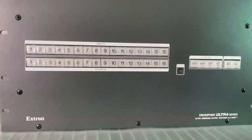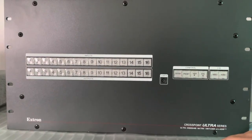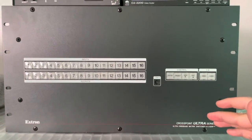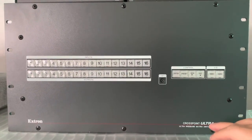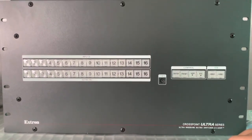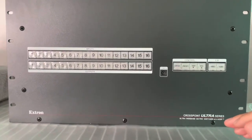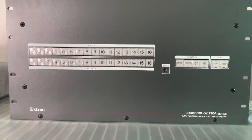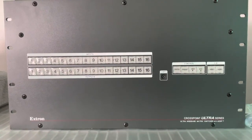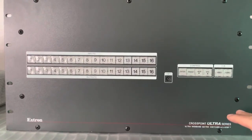This huge box is my Extron switcher. I mainly use component video — I know some people cringe when I say that — but I'll be honest, it's just what works. Everybody has their own setup and games their own way. I have a few consoles and devices that are component only, so if I can make it all one type of setup, why not? I value simplicity.